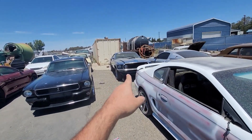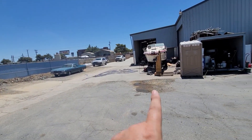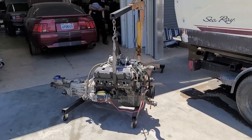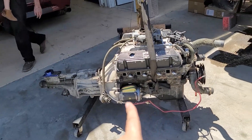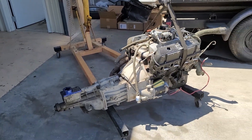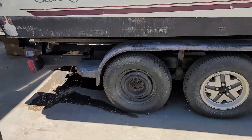This one — we just got the engine today. You can see it over here; this is the engine for that '69. We've got the engine and transmission we'll be putting in the '69. It's going to be a nice setup.